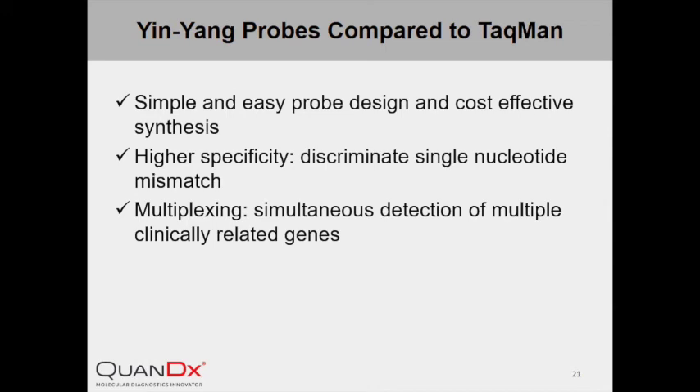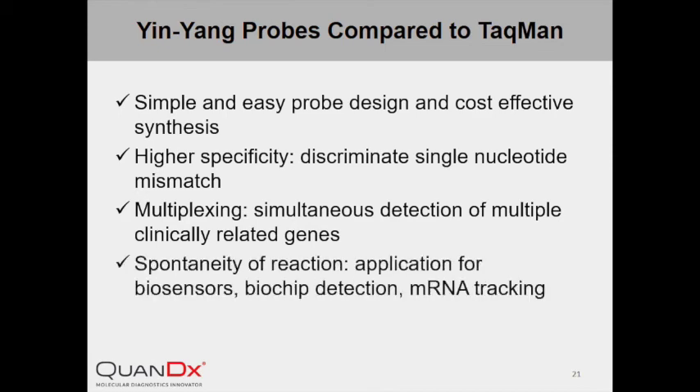Lastly, unlike TaqMan probe, which requires hydrolysis cleavage of the dual-labeled probe, InYang Probe produces fluorescence via a displacement hybridization reaction, which takes place spontaneously even under room temperature. In applications such as biosensors, biochip, or mRNA tracking, when a spontaneous reaction is more desirable, InYang Probe will be favored over TaqMan probe.